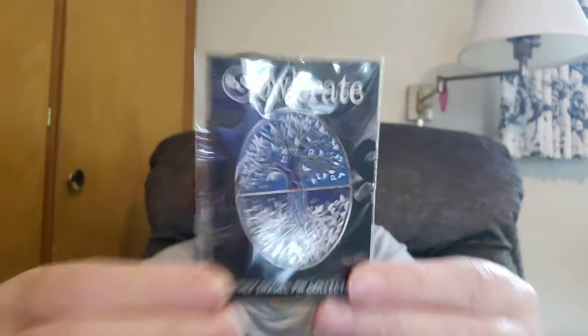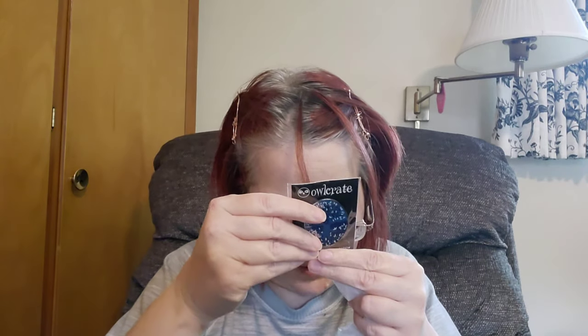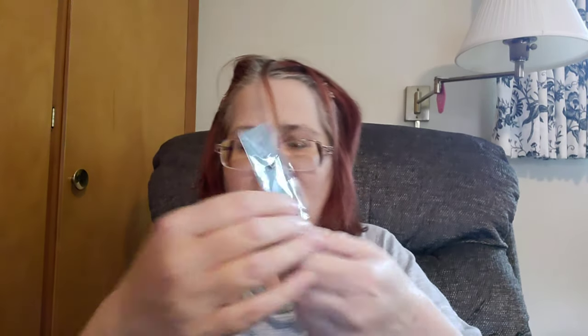They've been putting some really interesting things in their boxes lately — I'm just enjoying myself! Here's the pin for the book — it's really pretty. It says 'Music of the Night, March 2020, Box Number 61.' I think it's by Fable and Black — fableandblack.com, from the UK. There's the pin for the month.